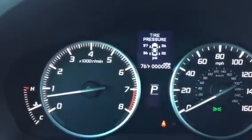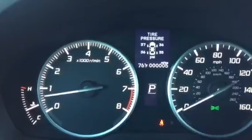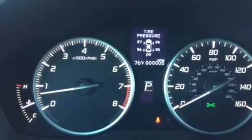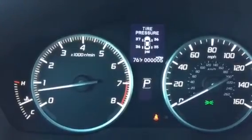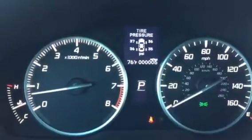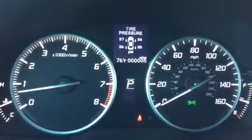PSI stands for pressure per square inch. Notice you've got 37, 36, 36, and 35 labeled. You want to make sure each wheel is at 35 at a cold start — meaning you turn the vehicle on and they'll each be at 35.